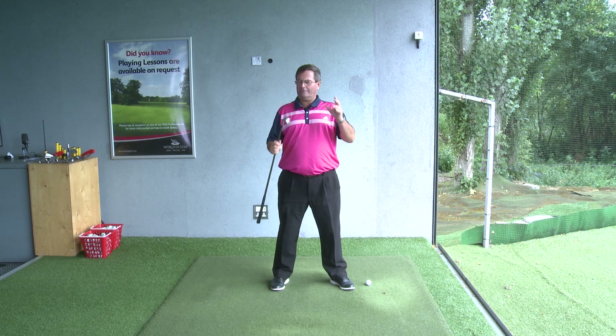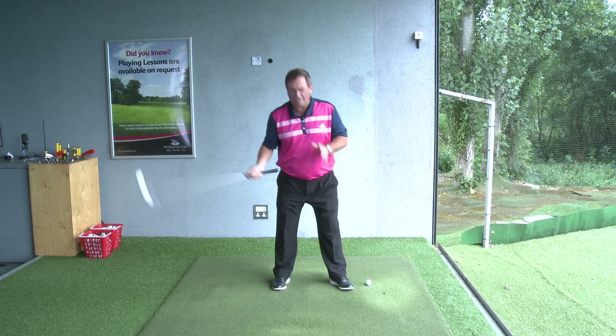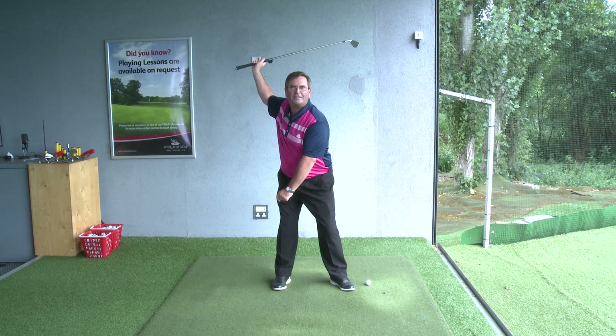My belief is that if this object is swinging one way, stopping and then coming down again, it's going to momentarily stop there. So I would suggest your best bet is just glide daintily up to the top of the backswing and save all your energy for the bit that matters — the downswing.